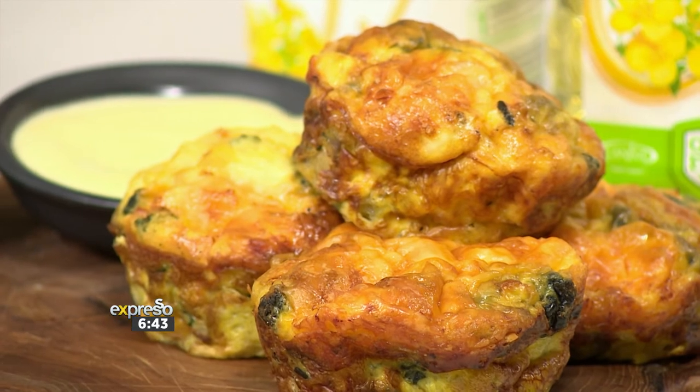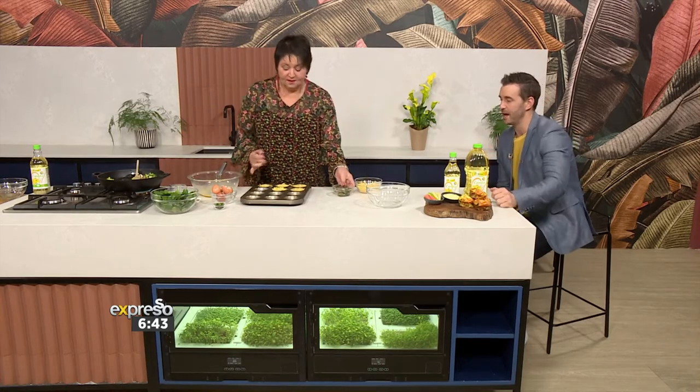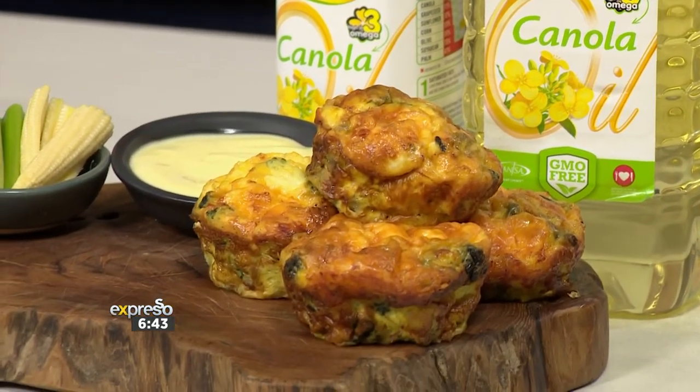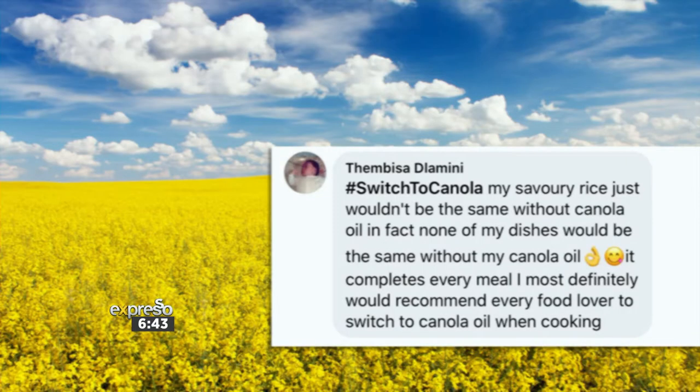Super healthy, packed with nutrition. And of course our Be Well, which comes with it a very special opportunity this year. This looks amazing. While you put the finishing touches, I am going to let one lucky person know that they have won big this morning. Drum roll, please! Our latest winner of an entire year's supply of canola oil is... Timbisa Dlamini. Congratulations!